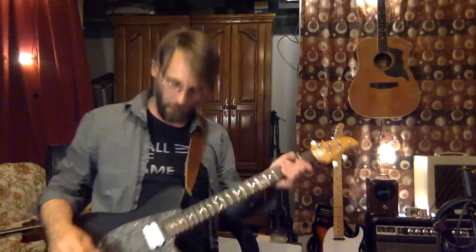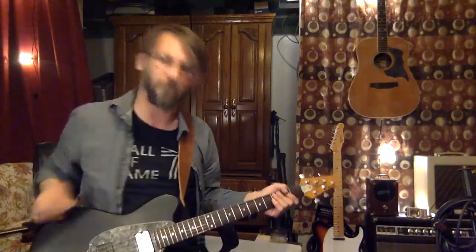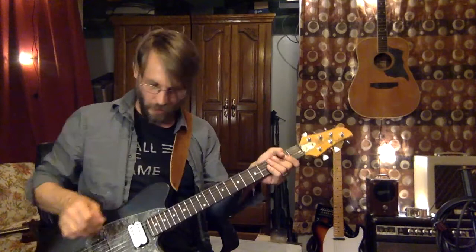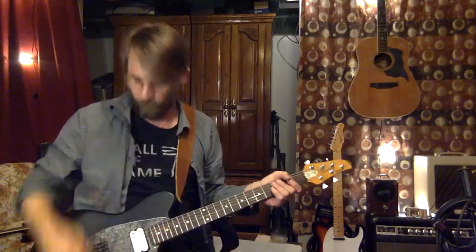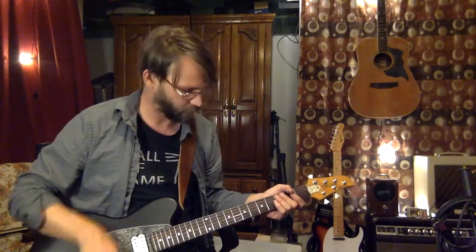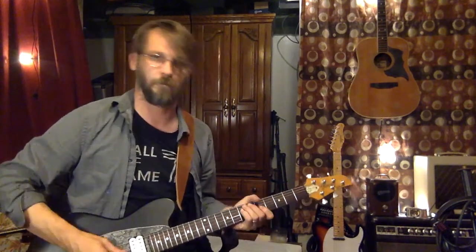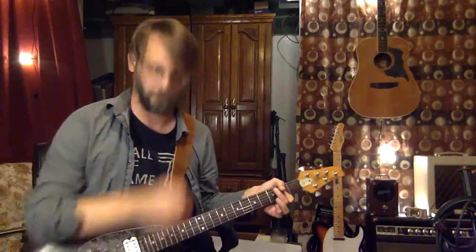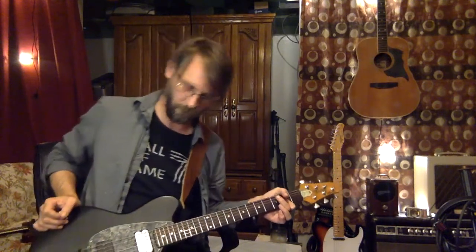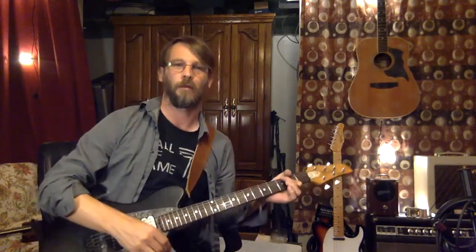So let's start off our journey here in the rear position — bridge pickup, tone all the way up. Now we'll go up to the neck.